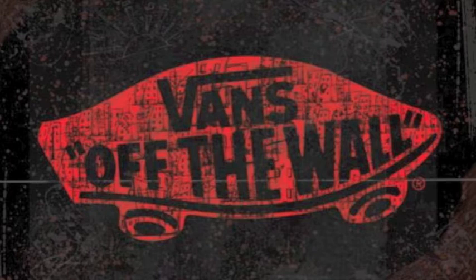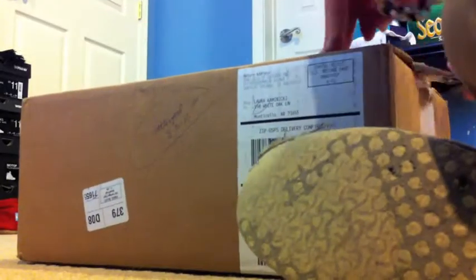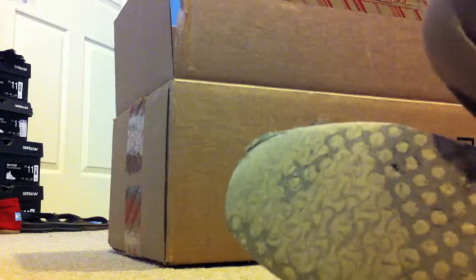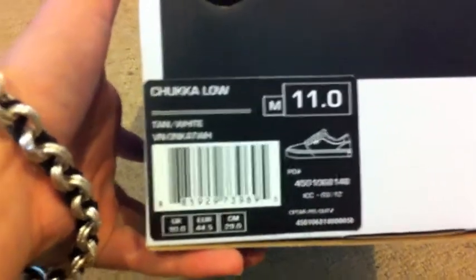What's up guys, today we got a pair of Vans. I've been expecting them for a while, so I'm going to time it when we get the box open. Let's get the shipping stuff out of the way. Main attraction — Vans Off the Wall. I got the Chukka Low in tan and white, size 11.